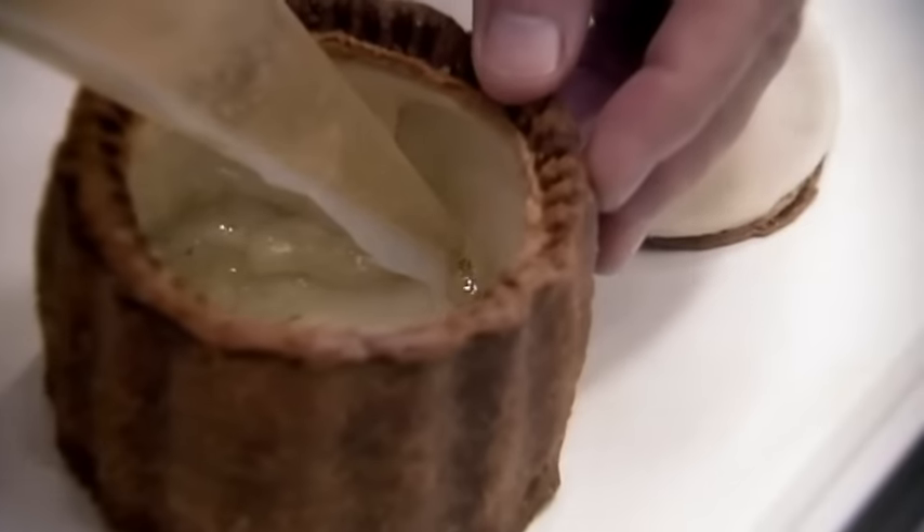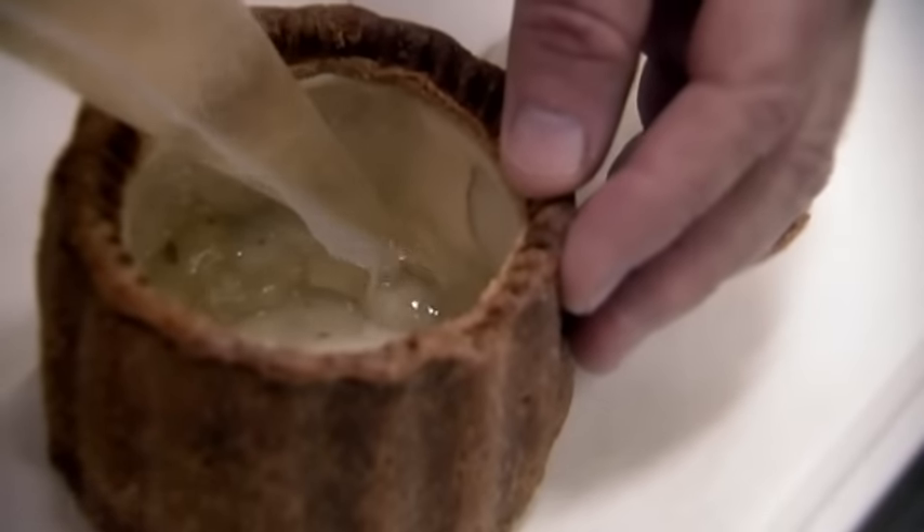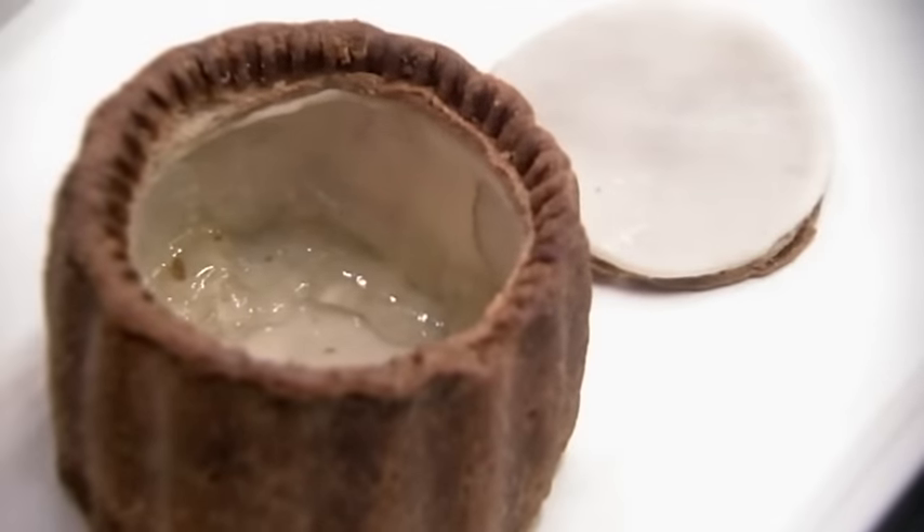In here I've got something called nappage. You know when you go to the supermarket and you see the fruit pies, fruit tarts — they've got a really shiny, mirror-like coating on them? That's this stuff. Now I need to fill it with minced ice cream.